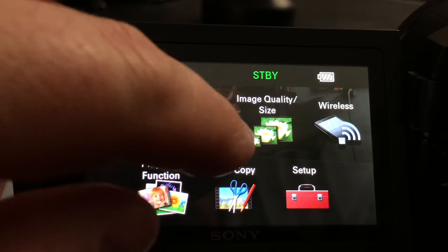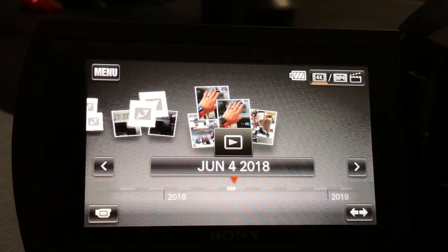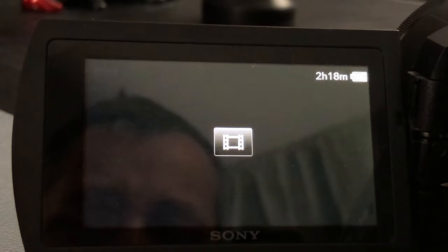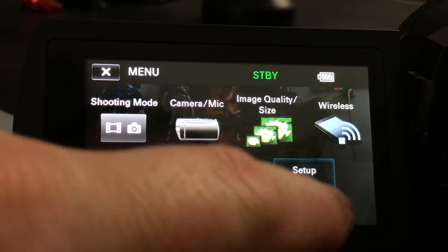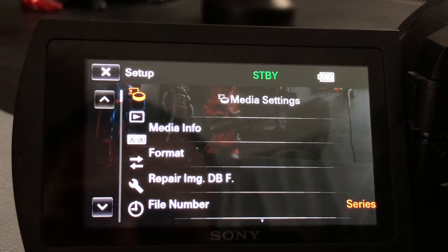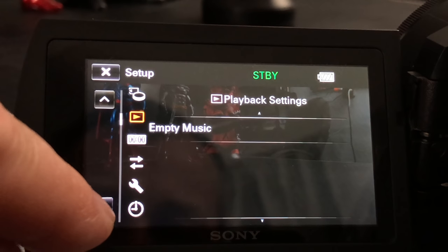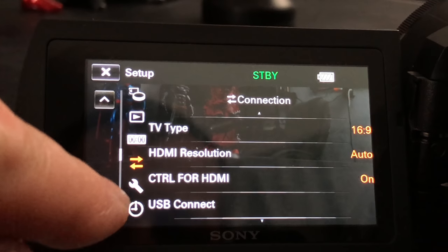We have playback and functionality — the shutter closes and you can see the different videos I've recorded and go through them. I'm going to press the camera button to go back into recording mode and hit menu. Let's go to setup. You can change the media info, the format, repair damaged images, change file numbers. Scrolling down, you can download music — there are so many different options in here I'm going to have to make a separate video just for all the different options available in this camera.